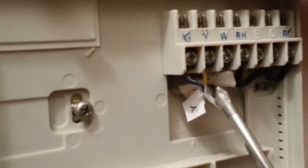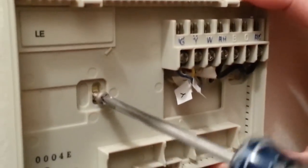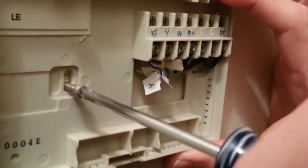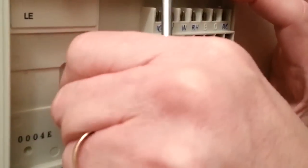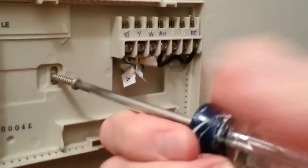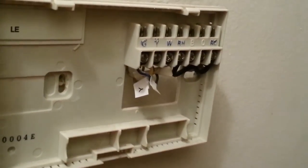I've labeled my wires and now I'm just undoing the final screw so that I can take this face panel off. Hopefully the new panel will drop in using the same openings, and I think that'll happen because these are both from the same manufacturer.